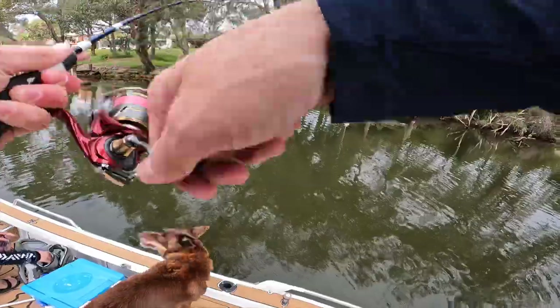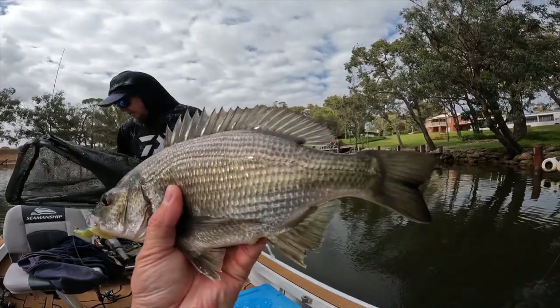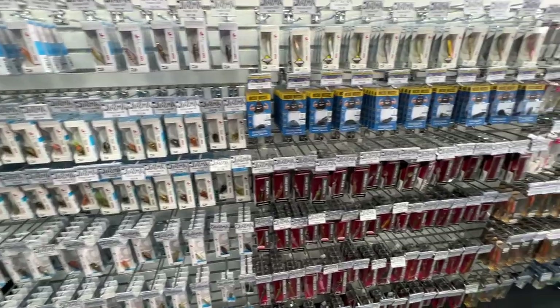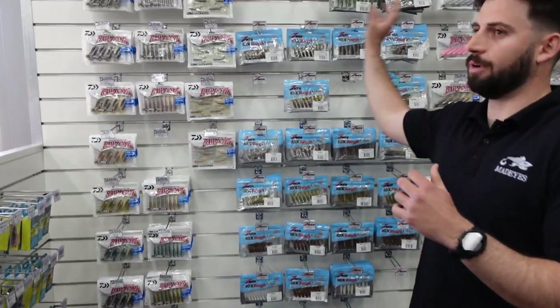In the last six to twelve months we've really increased our Ranger product to carry every colour and every size of each individual Ranger lure, to give you pretty much every option you could need to go out and catch one. Behind us we've got the plastics wall here — it's looking a little bit bare. I only just ordered some and they've already gone out the door. We've got the new ST grubs and a few other things.